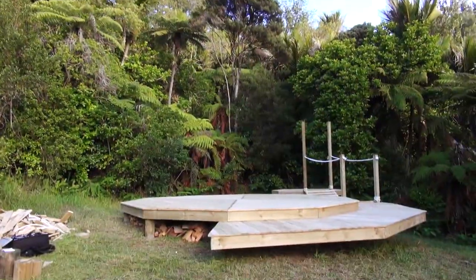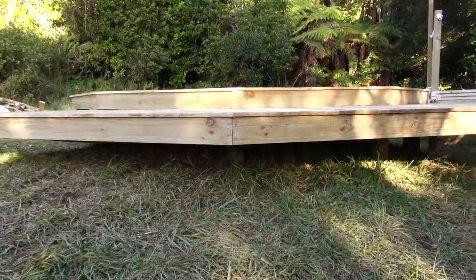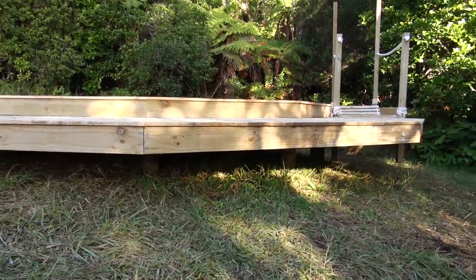What I most like about this platform is that when you actually view it from further down the hill it looks as though the whole structure is just floating on the hillside, which is really nice.